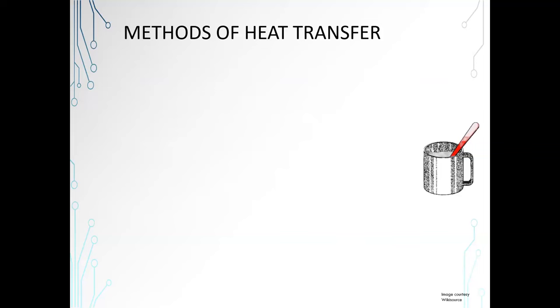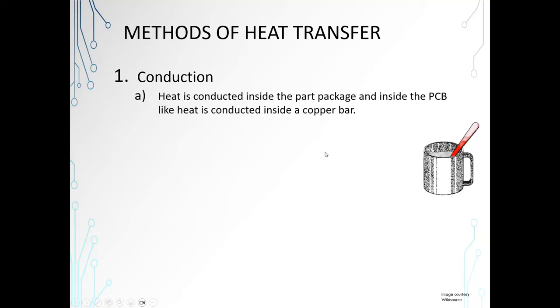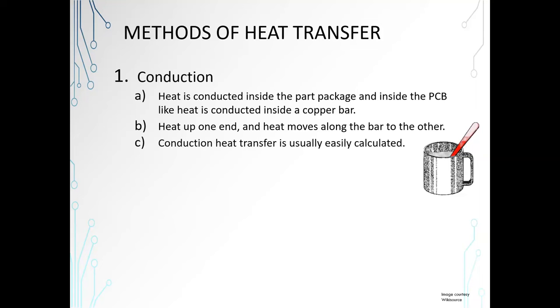Methods of heat transfer. Conduction — that's basically how a spoon conducts heat from hot coffee or tea up through the handle. Heat is conducted inside the part package and inside the PCB like heat is conducted inside a copper bar. If you heat up one end, heat moves along the bar to the other end. Conduction heat transfer is easily calculated and very predictable.